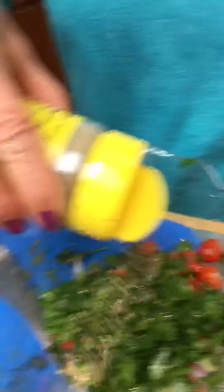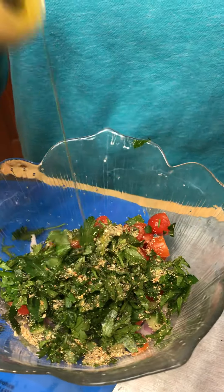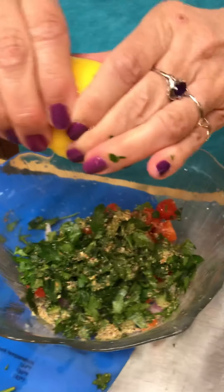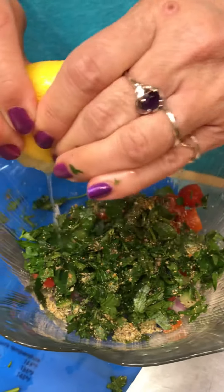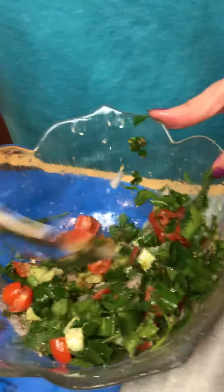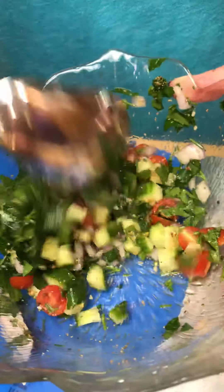You can use salt or pepper — I like to use a blend of both. Do a little shot of olive oil. Because we want this to be light and fresh tasting, we're gonna use a little squish of lemon — I hope I didn't get a seed in there.